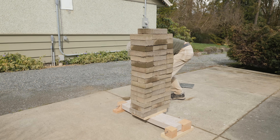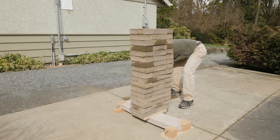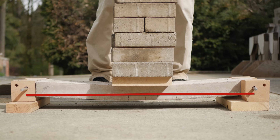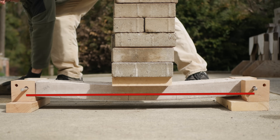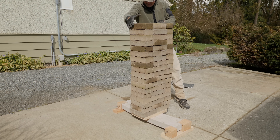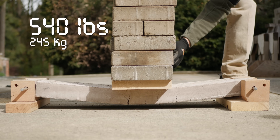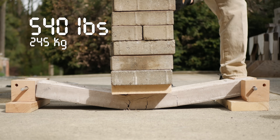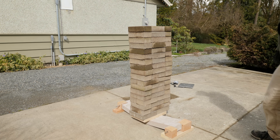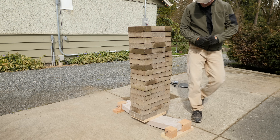Wow, that's impressive — almost out of bricks. It's getting a little scary. Okay, that's all my bricks. Wow — 540 pounds. That is impressive.